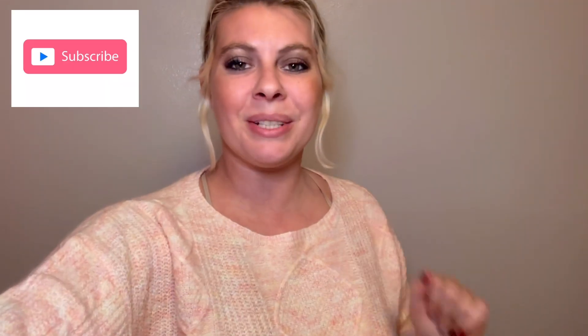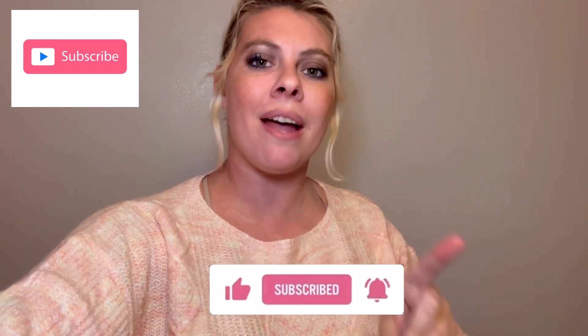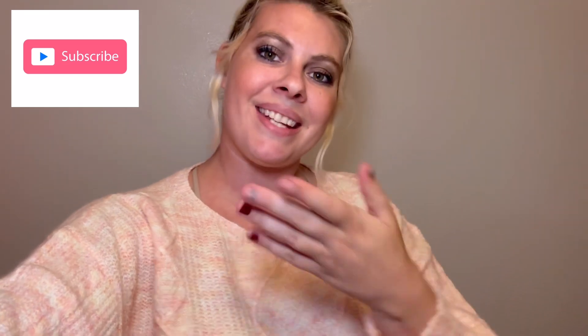If you're new, hi, welcome. My name is Macy Victoria. Go ahead and push that subscribe button because I post a new beauty video every Thursday, showing you my budget-friendly beauty routines to help you with yours.